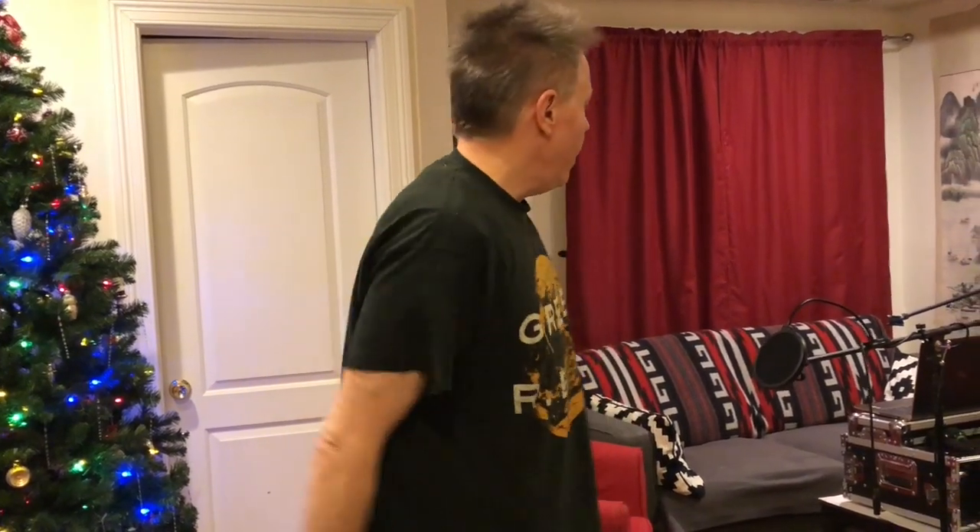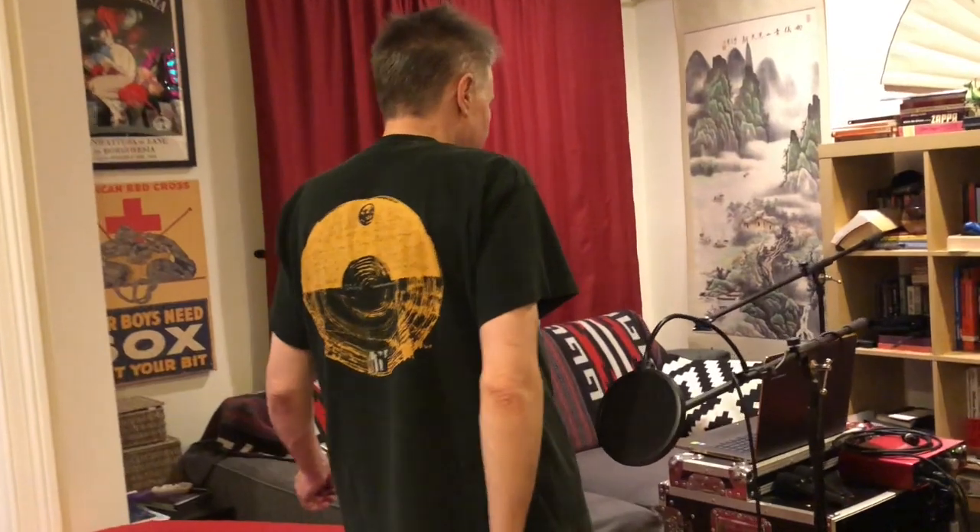Hi, this is Eric. For Vlogmas, we're going to give a tour of our recording studio. So come on this way, let me show you what I've got here.